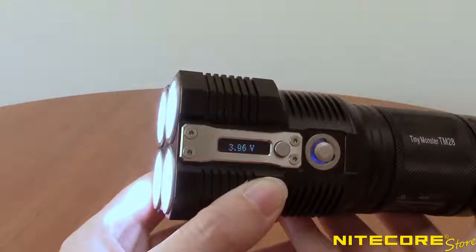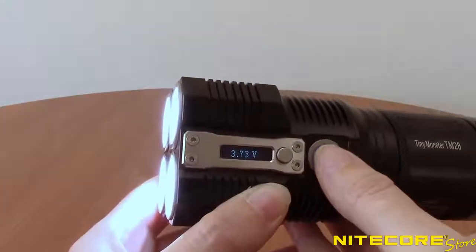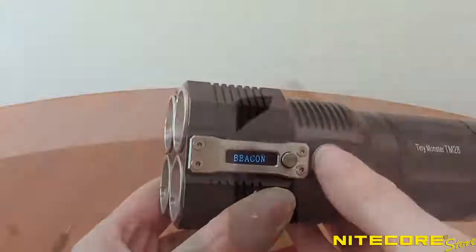To access the special functions, with the light turned on, double-press the power button to enter strobe. Half-press again to cycle through to SOS and beacon. Completely press the power button to turn off the flashlight.